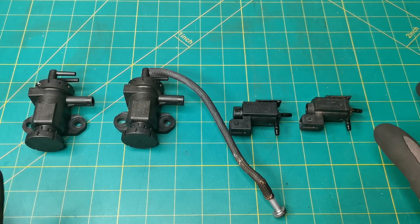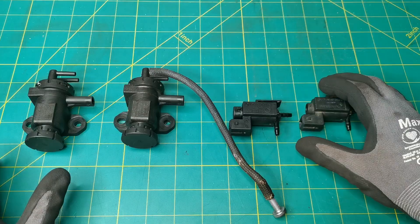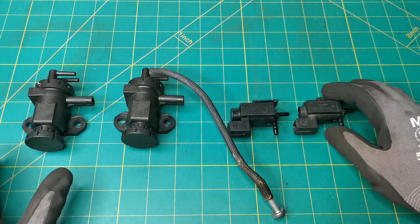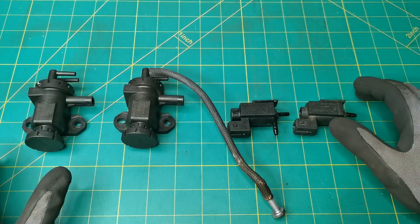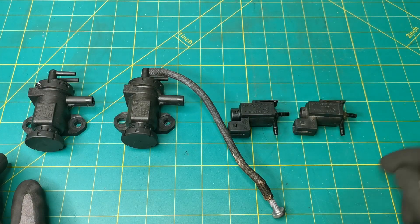I'm currently working on a vehicle that's having issues with the turbos and boost. In this video I'm going to be showing you how to test these type of valves, so if you have one of these in your vehicle you'll have a good idea after watching this exactly how to test these components.